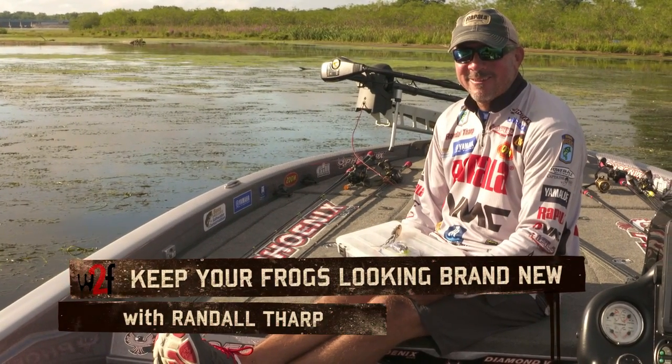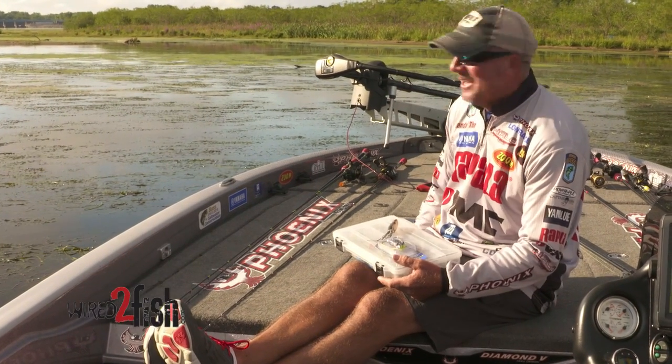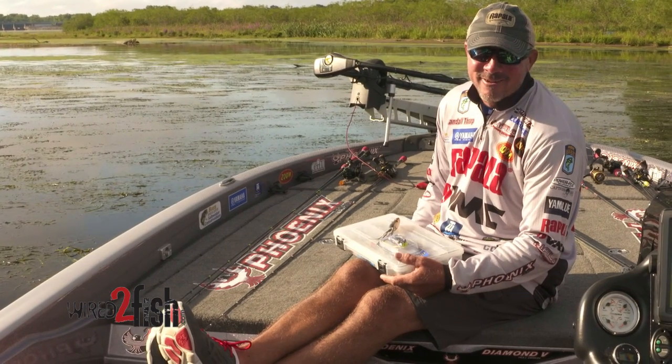I'm Bassmaster Elite Series Pro Randall Tharp. As you can see, I got a sexy little duckweed mat back behind me and I can't wait to throw a frog on it.